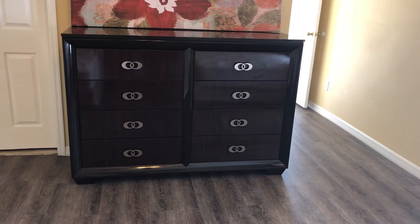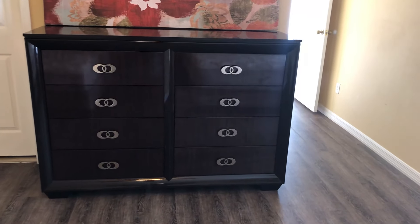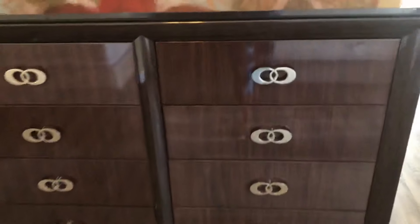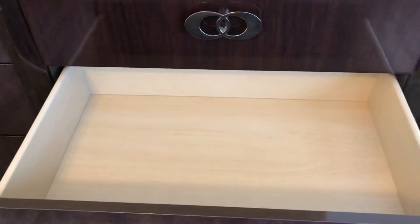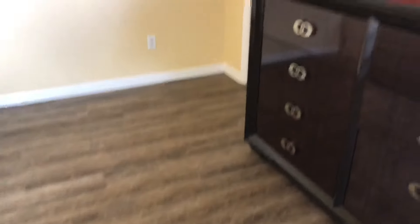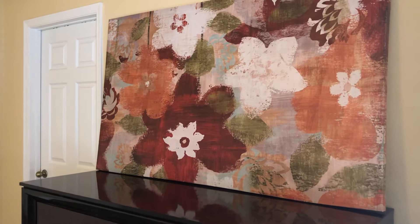It has a two-sided dresser, so each resident will have four large drawers. Here's the top drawer, and here's another one. I've been working all day — workman's hands — and I have this artwork that still needs to be hung on the wall.